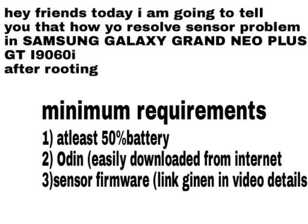The minimum requirements are: at least 50% battery, Odin — easily downloaded from the internet — and the sensor firmware, with the link given in the video details.